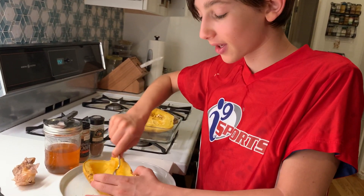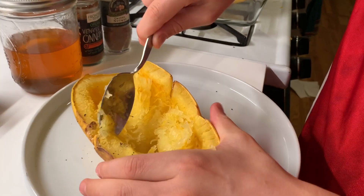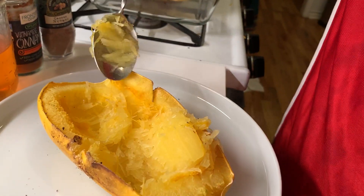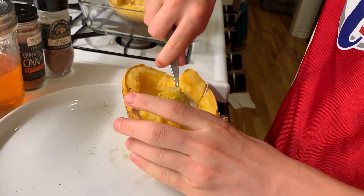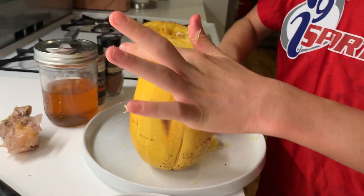Right now I'm scooping out this spaghetti squash and I'm going to serve it onto this plate. You just want to be careful not to burn yourself because it's really hot. Once you've scooped the amount that you want out, you just put it onto the plate.